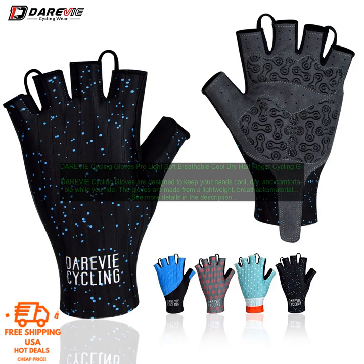DAREVIE Cycling Gloves Pro-Lite: Soft, Breathable, Cool Dry Half-Finger Cycling Gloves. DAREVIE Cycling Gloves are designed to keep your hands cool, dry, and comfortable while you ride. The gloves are made from a lightweight, breathable material that wicks away sweat. They also feature a reinforced palm for extra protection, and the half-finger design allows you to easily access your touchscreen devices while riding.